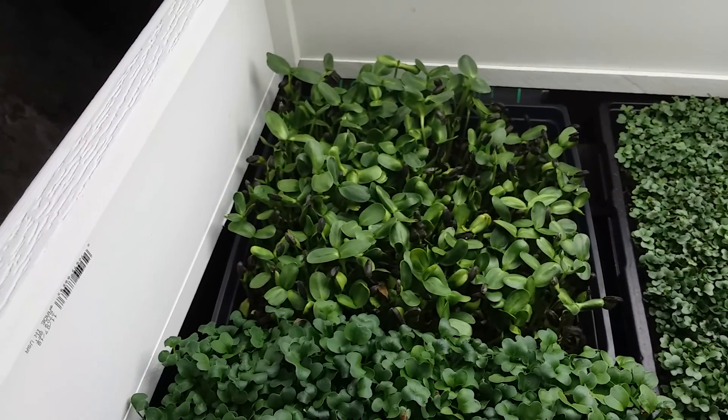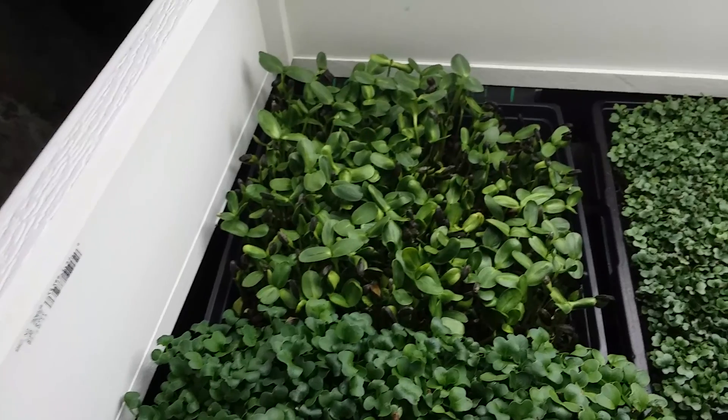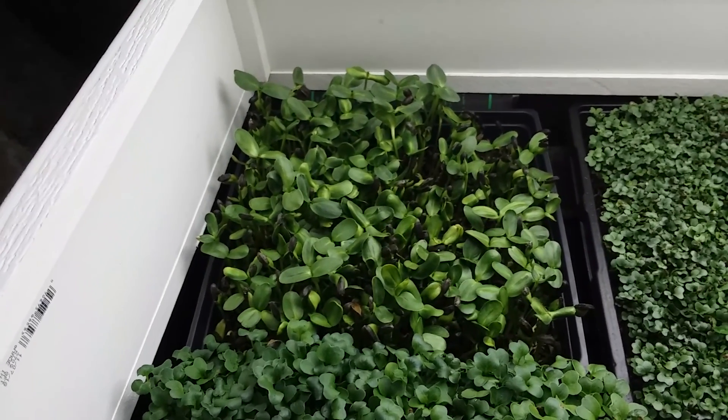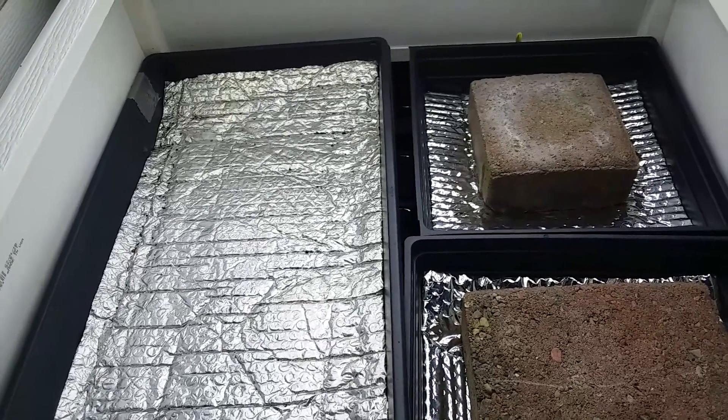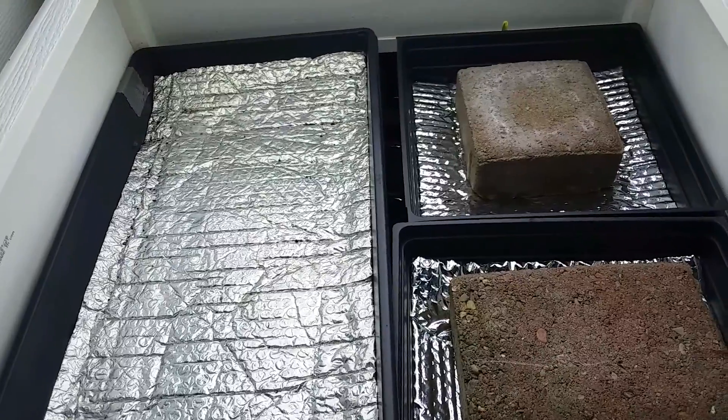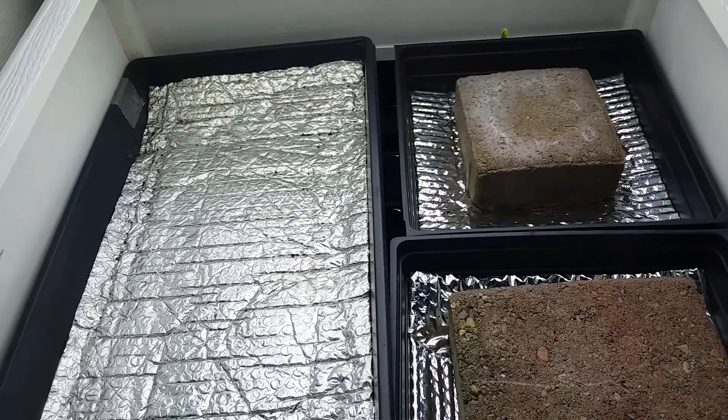So when I unstack the next batch, we'll get to see if that helped with germination. Let's see if this batch has done better with a higher heat — I think these are at about 81 Fahrenheit.